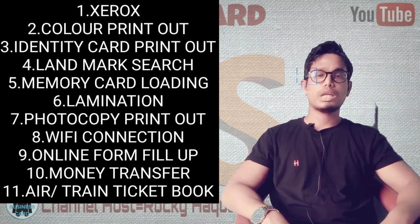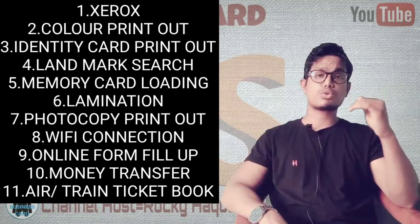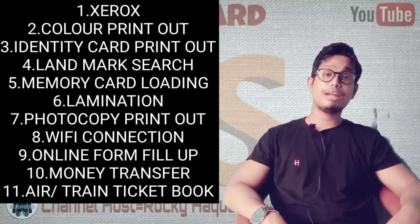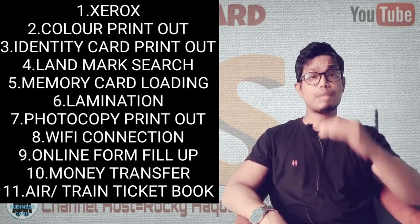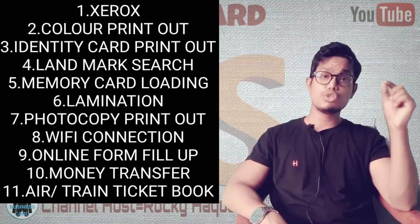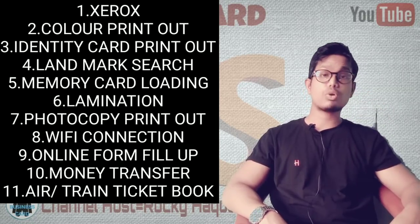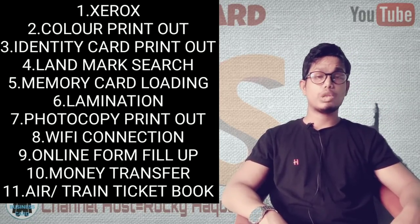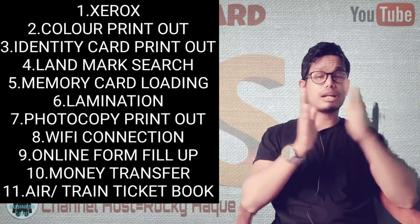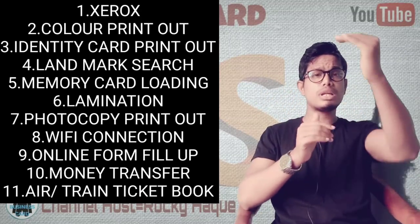You need to learn how to operate a Xerox machine. If you choose a Xerox machine, you can search on YouTube and also search for Xerox tutorials. You can watch your first video there. You can also search for color printout tutorials to learn how to do color printing and see the results.